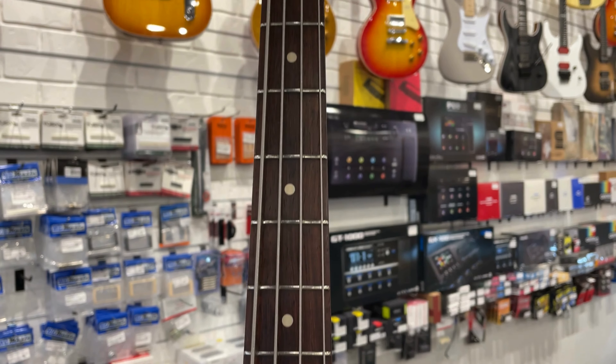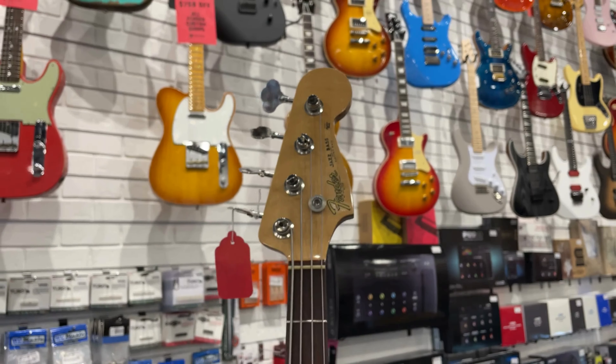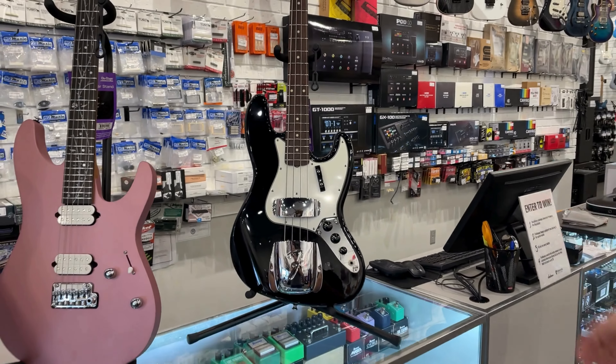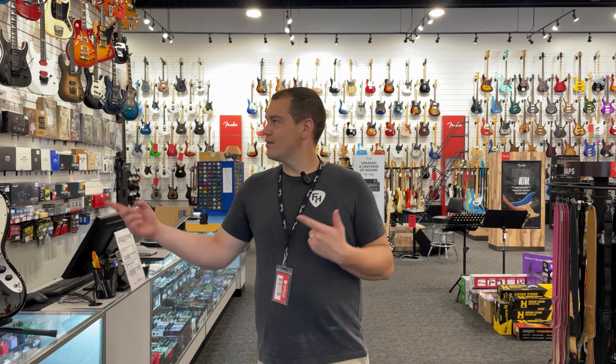It gives you the chrome pickup and ashtray cover, which is a nice touch. Custom Shop vintage wound jazz pickups, hard case, everything that you need, and top-end craftsmanship. Good looking out, Fender — we're loving these Custom Shop models.